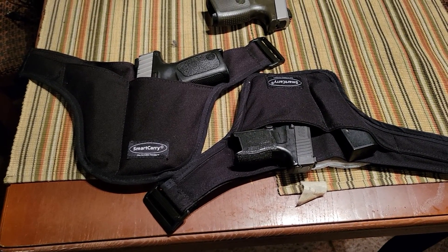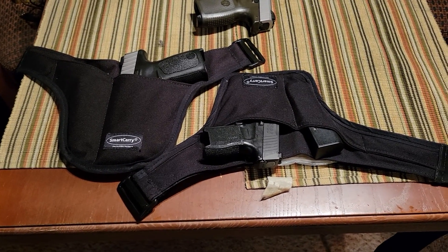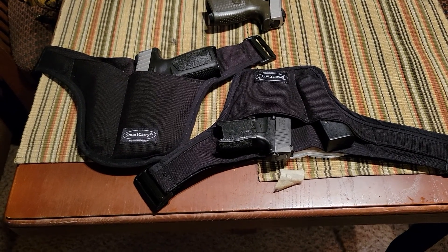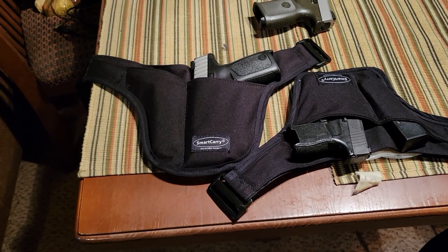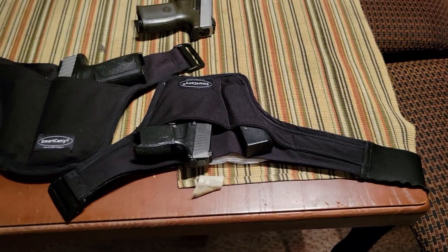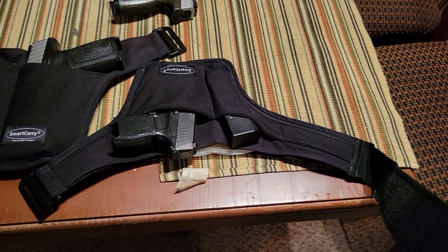Hello, YouTube. This is going to be a brief review on the Smart Carry Holster system, as well as the philosophy behind why I personally use the Smart Carry Holster system. These Smart Carry Holsters — if you've been in the concealed carry community long enough, you've seen these. Essentially, these are like a pair of underwear slash belt that you put on, and this goes dangled in front of your crotch area.